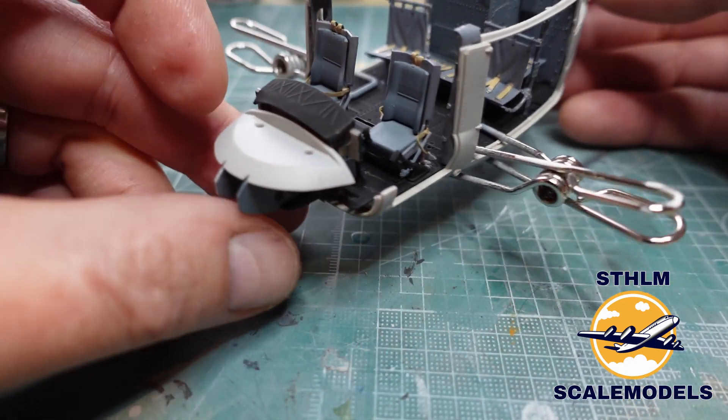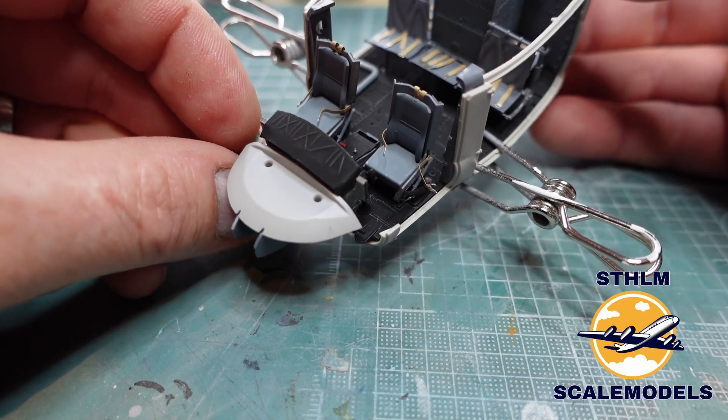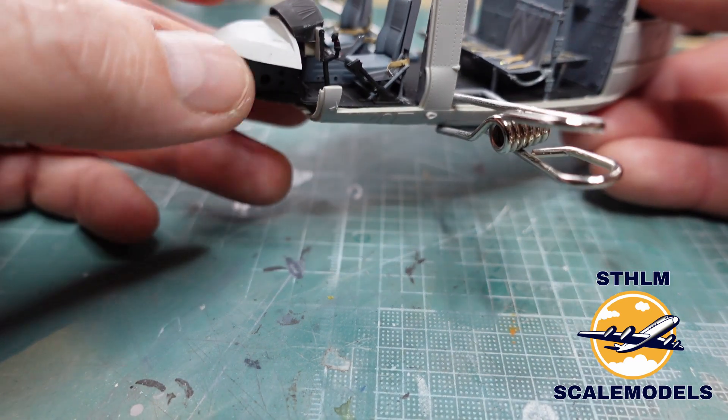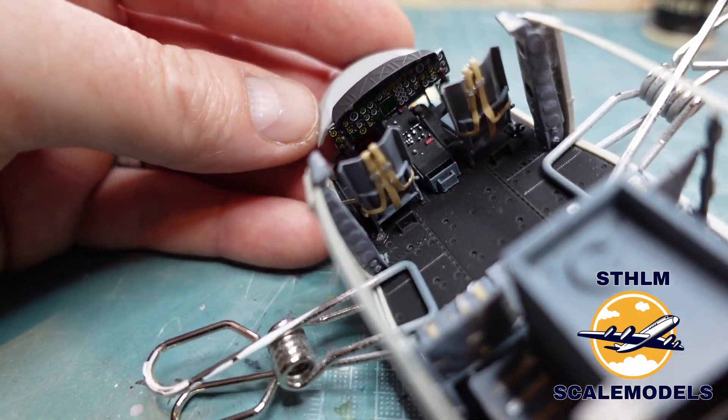Here you can see I'm working with the interior — all the seats and all the seat belts that are photo-etched. The instructions for this build are also very bad.